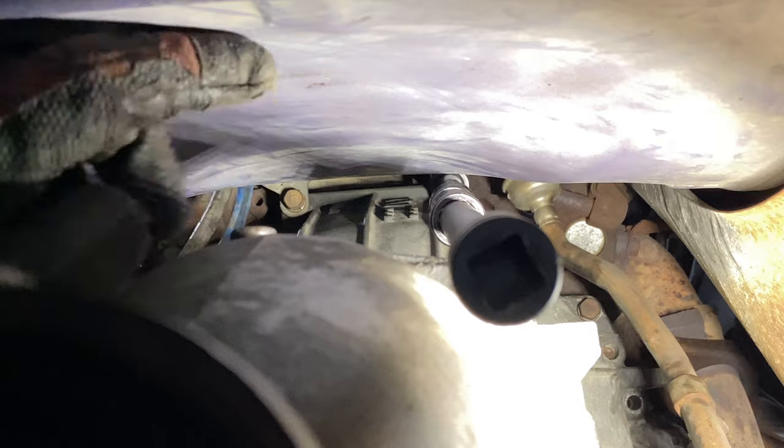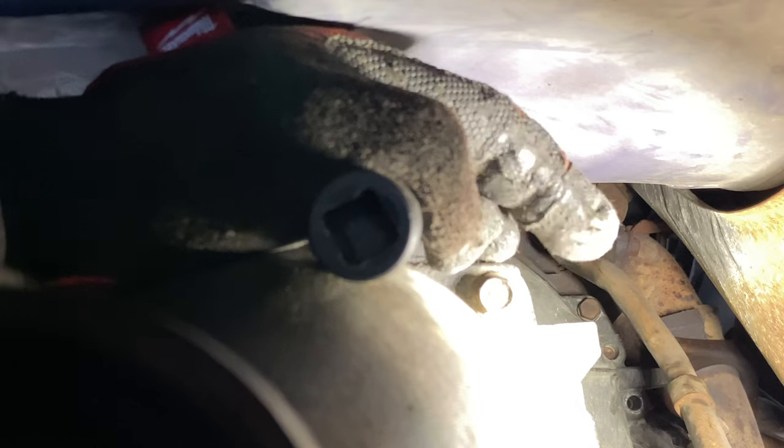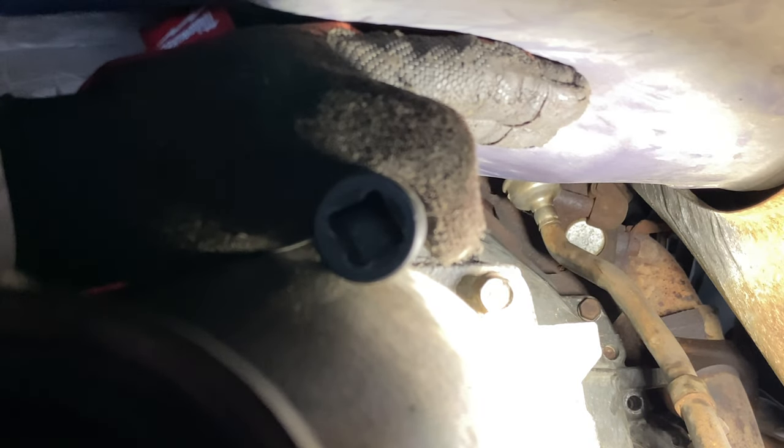Torque is 38 to 52 foot-pounds; I go somewhere in the middle at 45, but make sure you torque these down properly. I don't like taking chances on anything engine or transmission related. When I was taking the transmission out, one of these was actually loose, so definitely a good time to torque these things down and make sure they are tight.